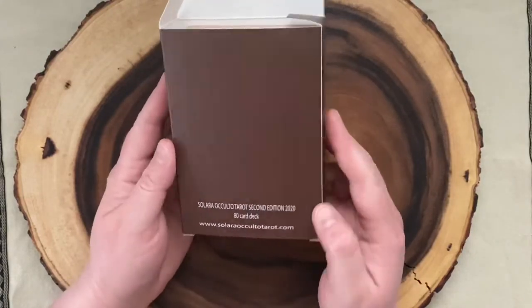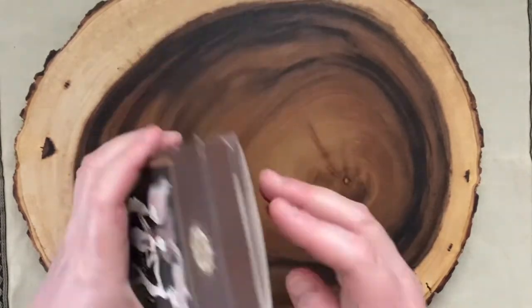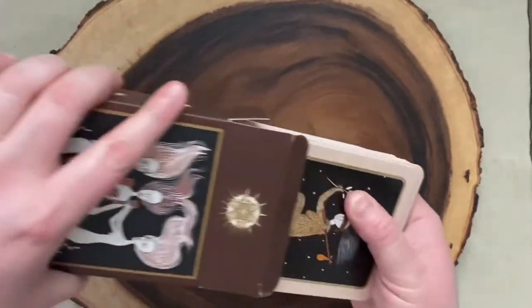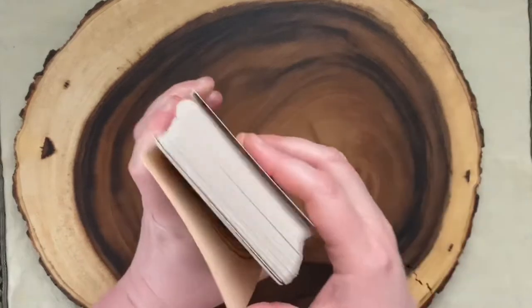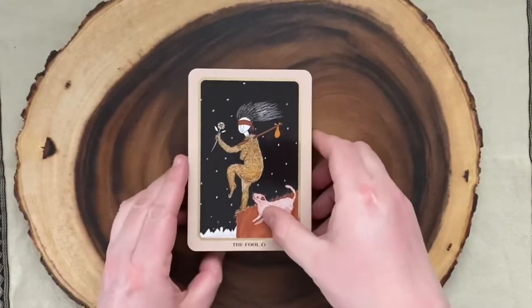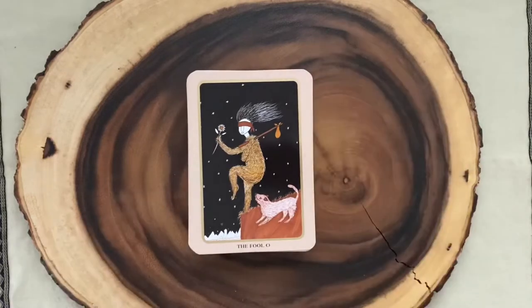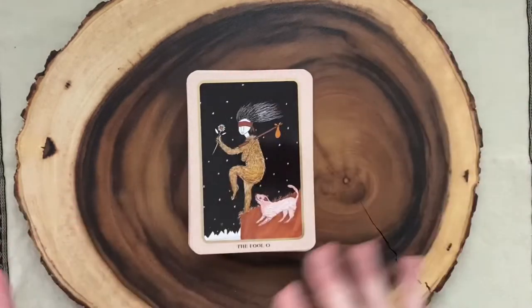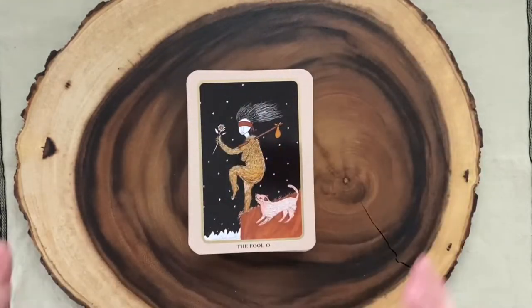It is a matte finish tuck box — second edition, 2020, 80-card deck, Solara Occulto Tarot. I thought I would zoom in so we could flip through the deck and take a look at the illustrations and these quirky little characters that appear in this deck, because I was just obsessed with it from the moment I saw it. I loved the illustration style and I loved this kind of neutral rust and ochre color palette. I just think it's awesome.